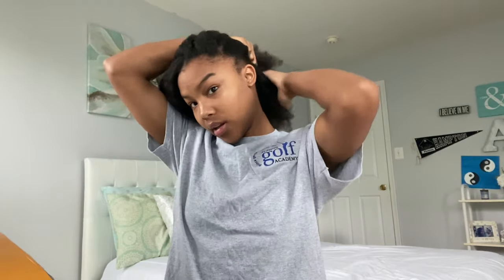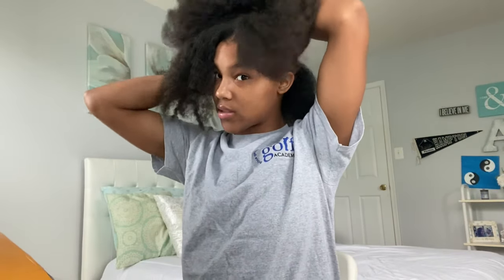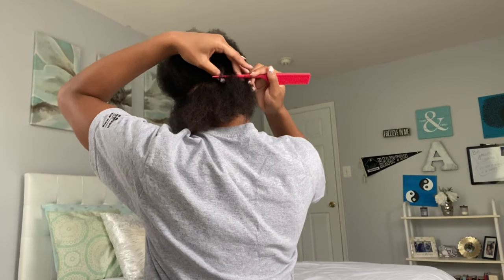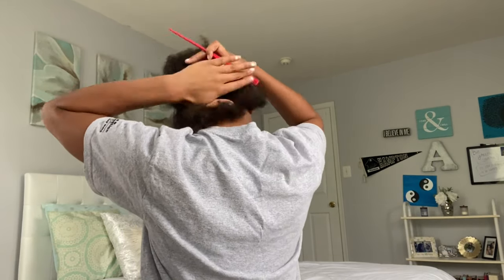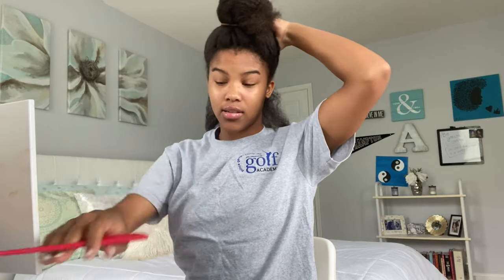I'm going to start off by parting my whole head, which is the hardest part. I'm gonna start in the back — first I'm going to kind of break off an area with my hands. My hair is blow-dried, de-tangled like seven times, deep conditioned, shampooed, all that. Really my least favorite part. When I part the back of my hair I use the comb and try to go as straight as possible, then I clean it up with a mirror afterwards.